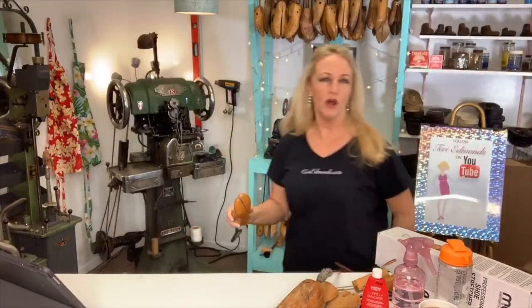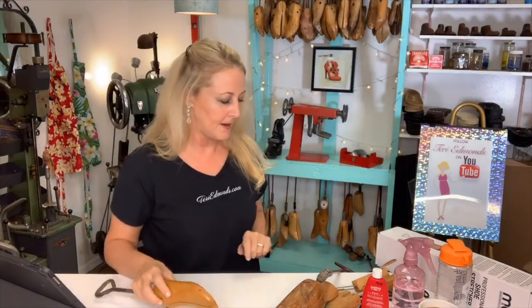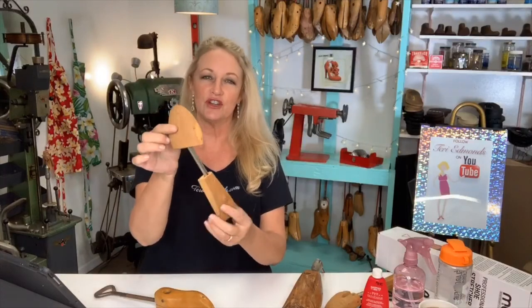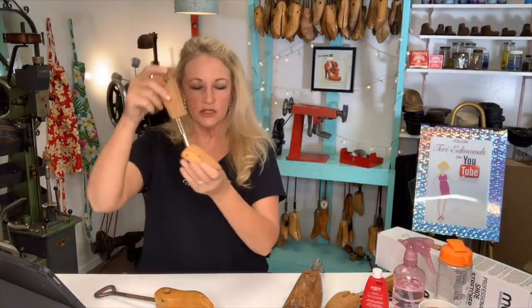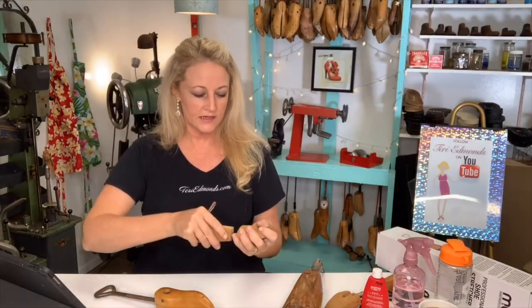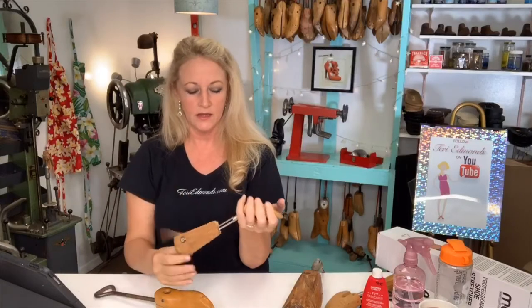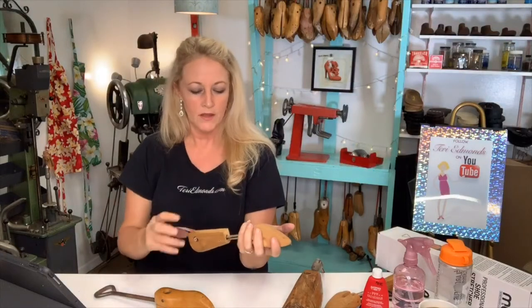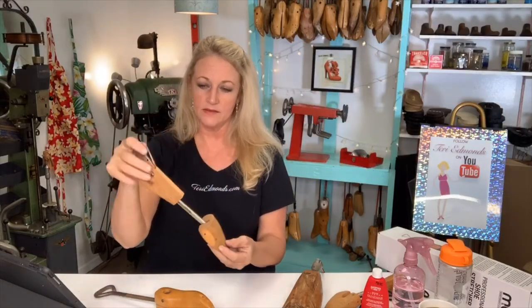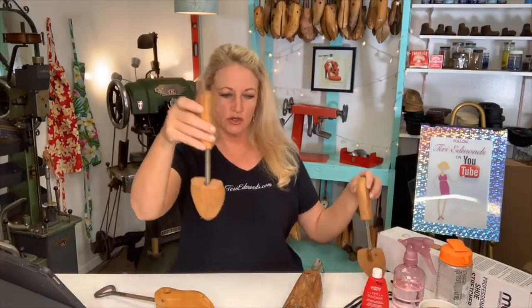If you have a problem with your toes, you might want to buy an extra smaller stretcher that you can manipulate. Now, some people think this other device is a shoe stretcher — it's not. This actually goes inside the shoe like this: you squeeze it together, put it inside — usually a man's shoe or a woman's flat — and then it stretches out and holds pressure to maintain the shoe's shape. Most of these are made in cedar so it helps with mold. But it's not a shoe stretcher.